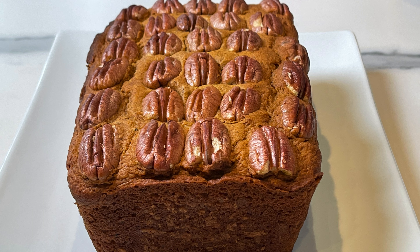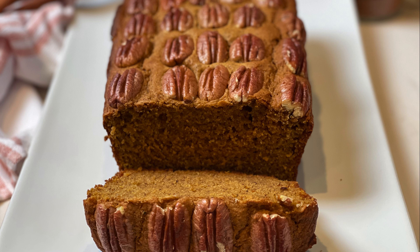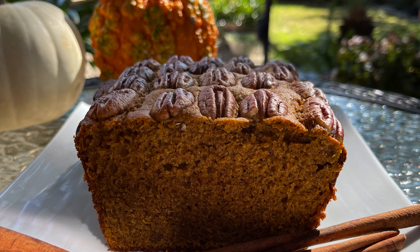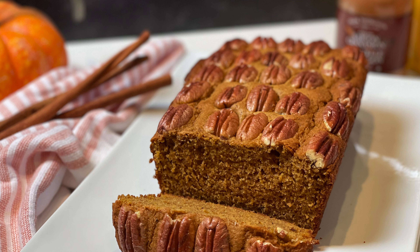Hey guys and welcome to Dainty Bite. Looking for the perfect fall cake? A cake with a perfect blend of spices, pumpkin and pecan — you've got to try this cake. It is so amazing, with a touch of semolina, not too sweet, so addictive. Let me show you how to make it and let's get started.